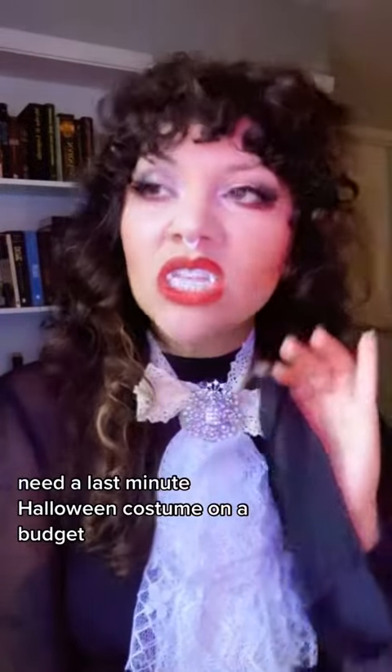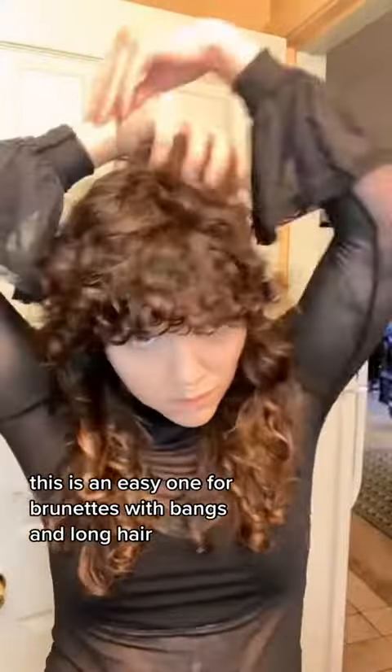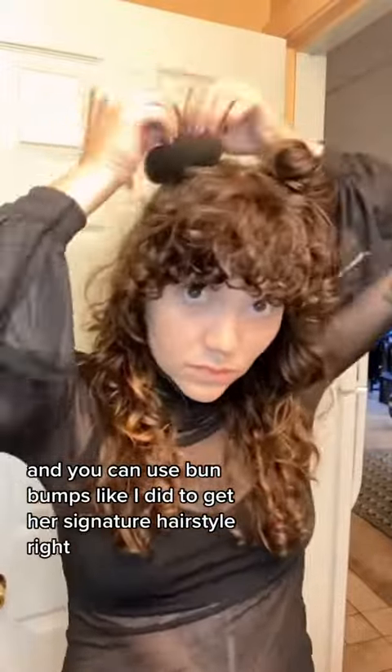Need a last-minute Halloween costume on a budget? Here's how I made my Naja cosplay for under $15. This is an easy one for brunettes with bangs and long hair, and you can use bun bumps like I did to get her signature hairstyle right.